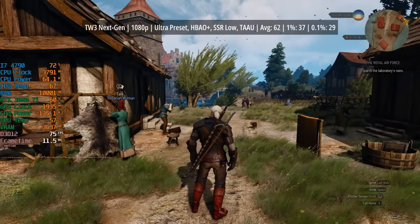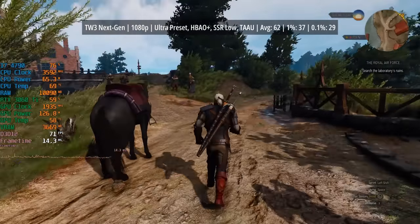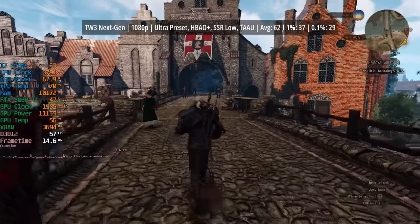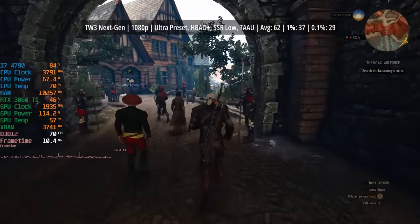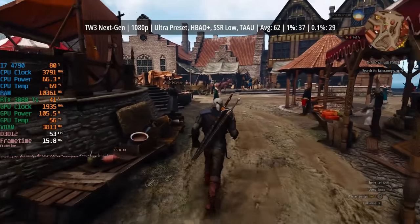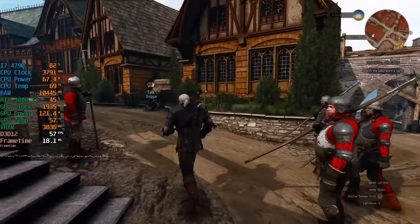Finally, we have The Witcher 3 at ultra settings with the 4790 and 3060 Ti. The frame rate will start to dip in more crowded areas — I left crowd density as-is — and as we make our way through the city wall, you'll see the frame rate drop a little. But in my opinion it's still more than playable. You can pick up i7 4790s for under £30 in the UK, and paired with a weaker GPU like a GTX 1060 or 1070, it makes for a fairly balanced system and a decent experience in a lot of games.